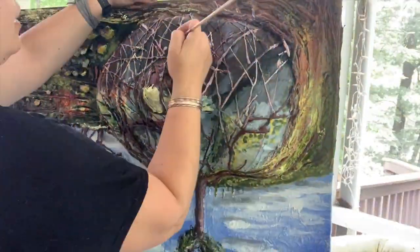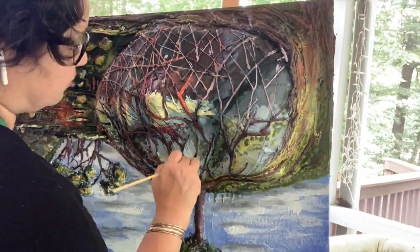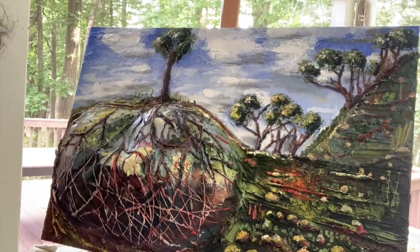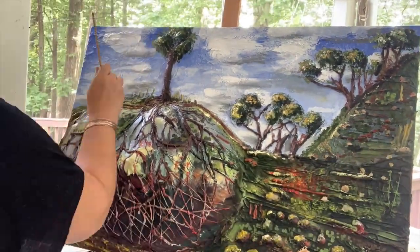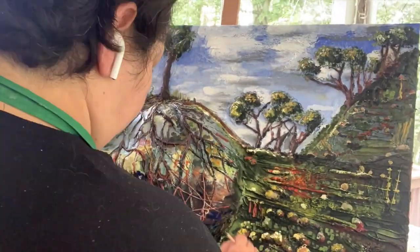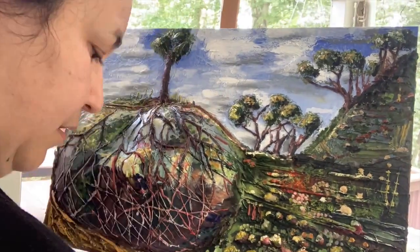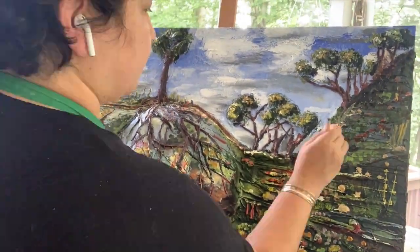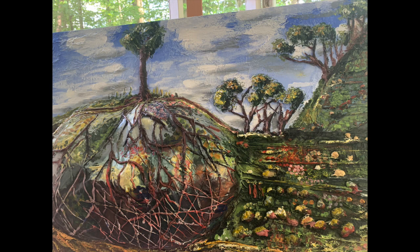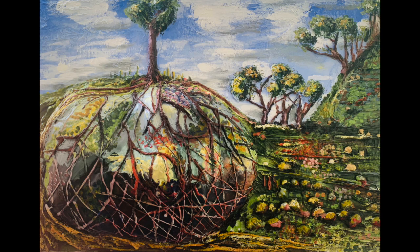I turn the canvas around to get to the other side of the painting. At this point a lot of the use of color is very symbolic. Here is my second painting and I'm actually really excited about it and I'm already thinking of ideas for my next one.